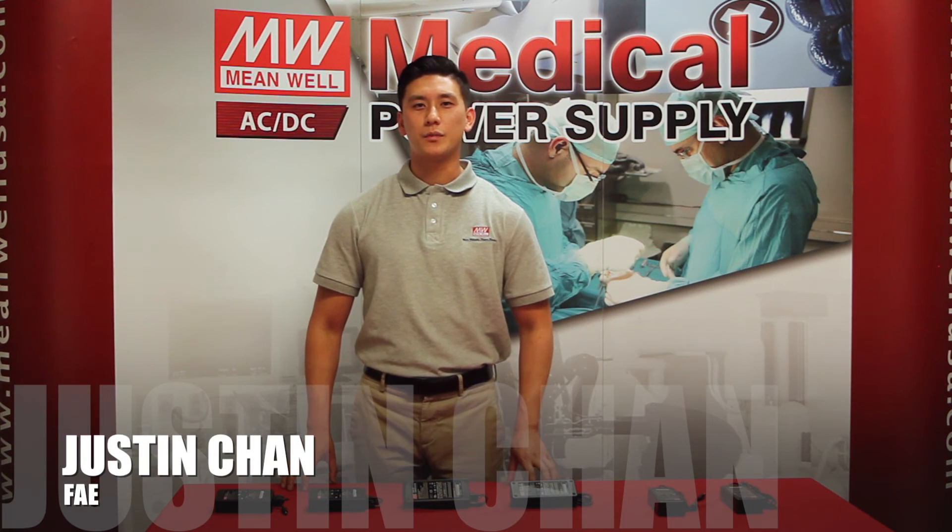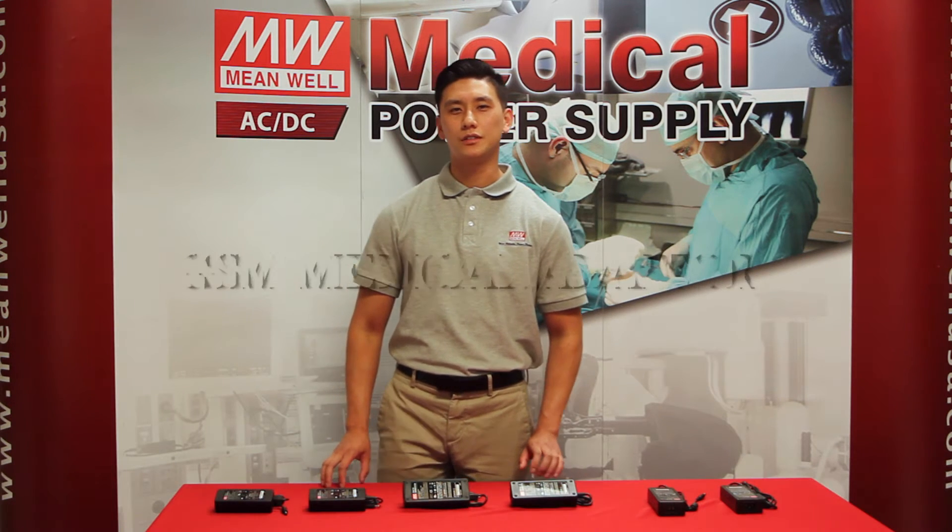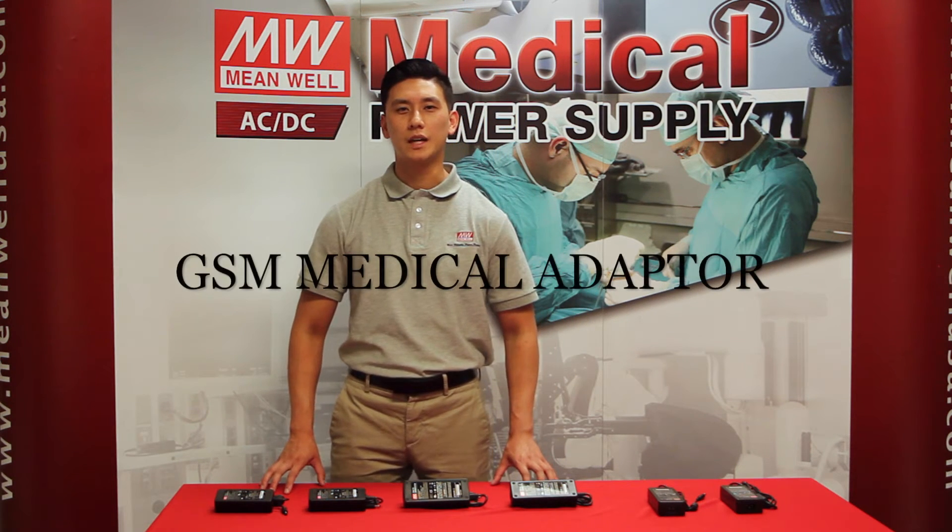Hi, my name is Justin Chan. I'm one of the field applications engineers here at Meanwell USA. Today I would like to introduce you to our GSM medical adapter family.